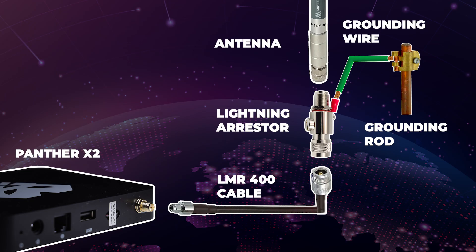For this Panther X2 I won't be using the stock 3dbi antenna and I will be upgrading it. If you are looking to do the same, here is a diagram of all the parts required for an upgrade. In a few simple steps I will explain exactly how they all fit together.